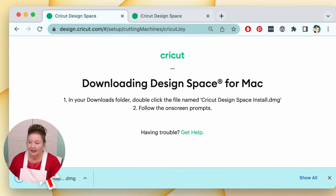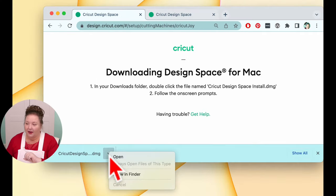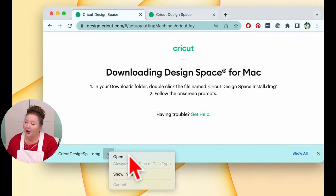It downloads. If you're using Google Chrome, you'll see it at the bottom. Click the little arrow and choose Open. If you don't see that or you're using a different browser, you can go to your Downloads folder — it'll be called 'Cricut Design Space Install.dmg' on the Mac. On Windows it's a little different — we'll cover that when we get there. I'm going to go ahead and click Open.